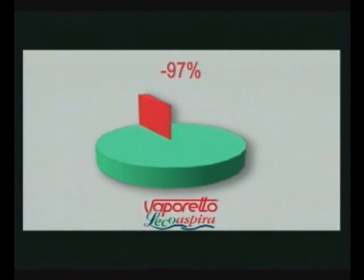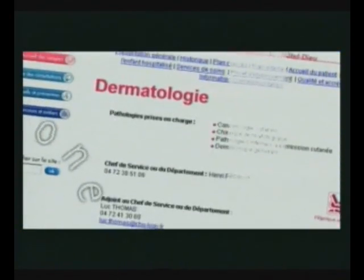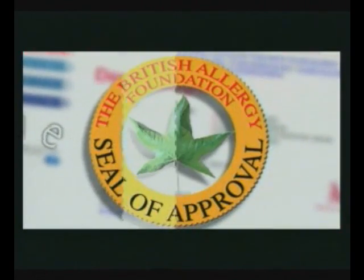Vaporetto L'Ecoaspira's performance eliminating dust mites and allergens has been certified by studies conducted at Cambridge Entomology Unit and Lyon Dermatological Hospital. The British Allergy Foundation has granted Vaporetto L'Ecoaspira its seal of approval.